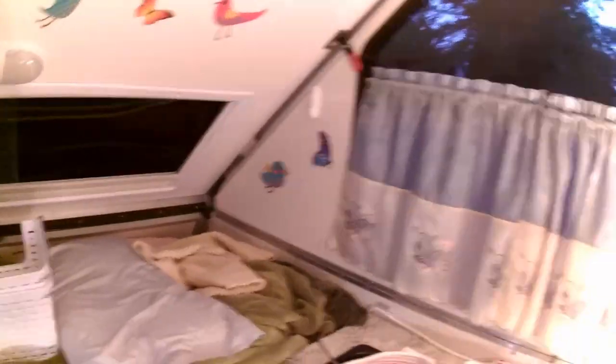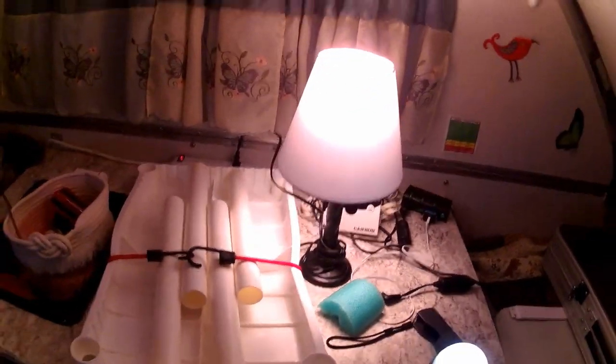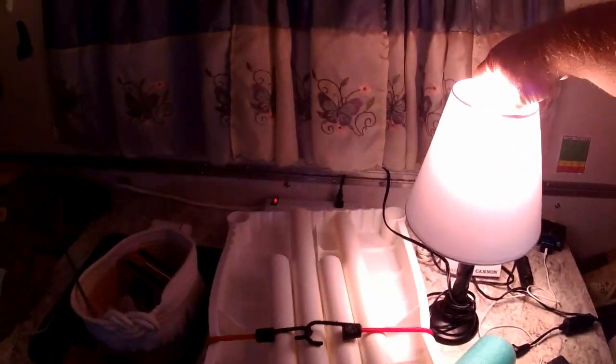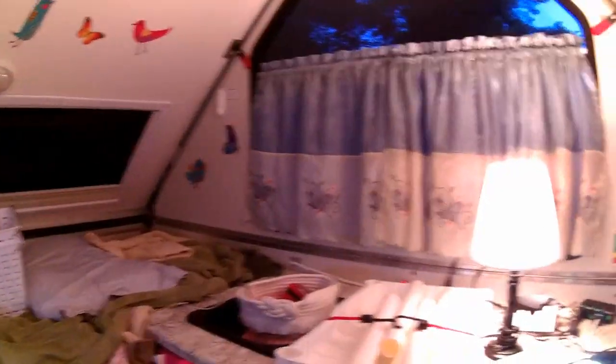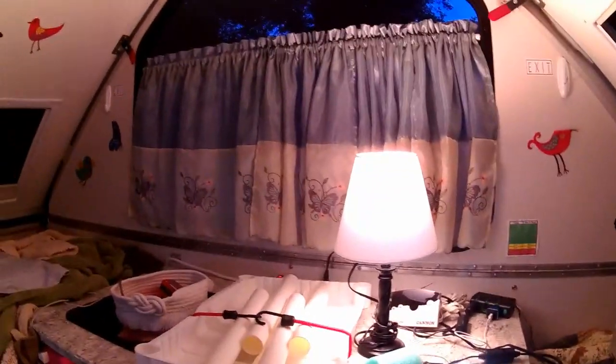The next option runs off 12-volt so it can work either way. What we use a lot is a plain old lamp plugged into 110 with an LED bulb. If you sit back in this area, it lights the whole space up nicely. That's kind of the main lighting approach we prefer when plugged into shore power.